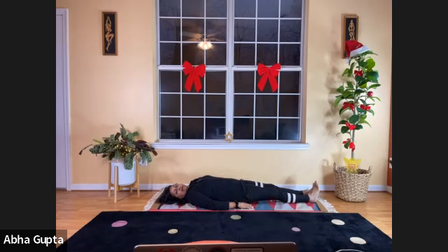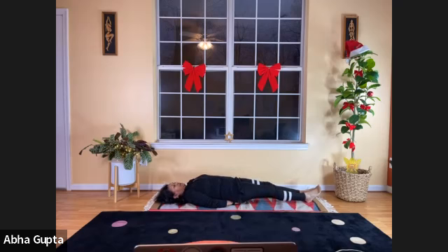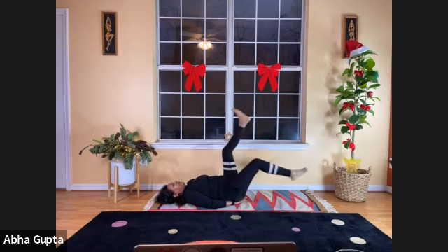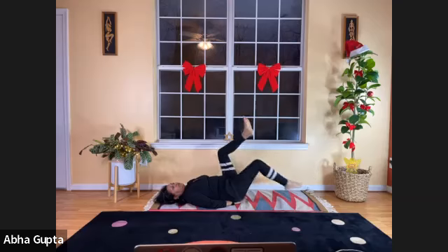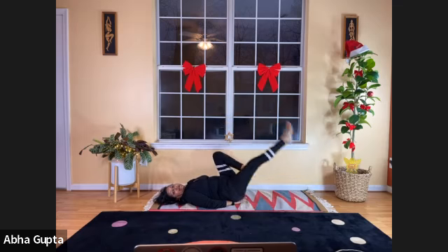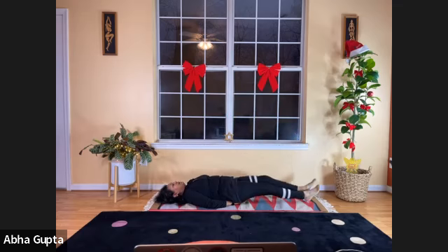Next we will do the bicycle pose — Dhru Chakritasana. Slide your hands under your hips to give extra support to your lower half. Fold your legs, lift them, and pretend you're riding an imaginary bicycle — pedaling the wheels slowly and mindfully. Feel the full circle as you do, then do it in the opposite direction, in reverse gear. Do it very mindfully and slowly. And relax.